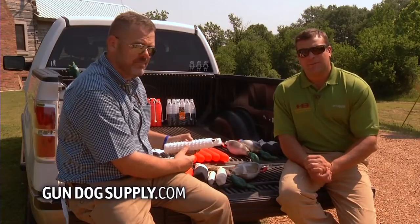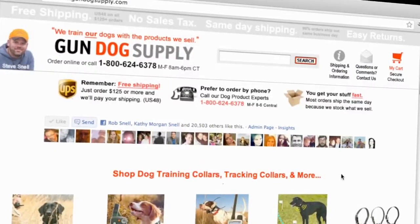That'll be your Hunting Break Gun Dog Tip of the Week. This is Steve Snell with gundogsupply.com.